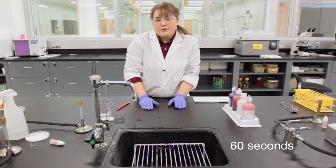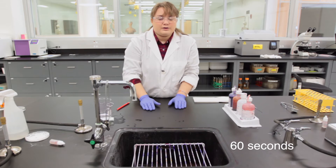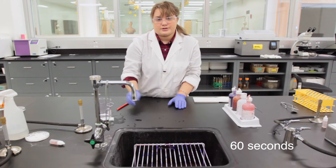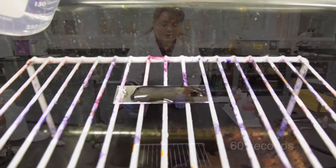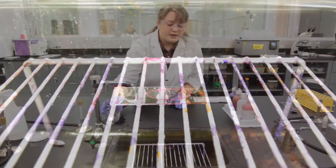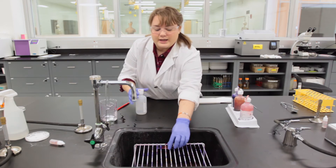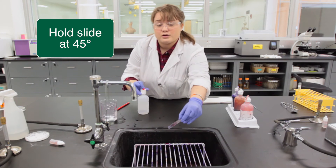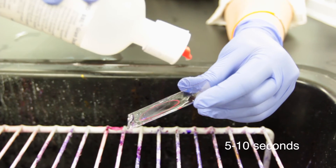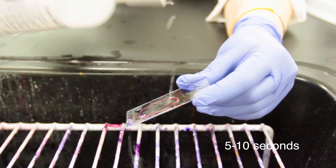In the gram-negative bacteria, this complex forms on the outer membrane and will be washed off with the ethyl alcohol, which is our next step. Following the one-minute iodine step, rinse it off, hold the slide at a 45-degree angle, and apply the ethyl alcohol for five to ten seconds.